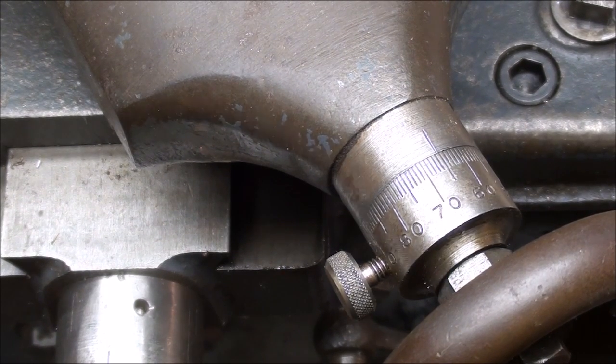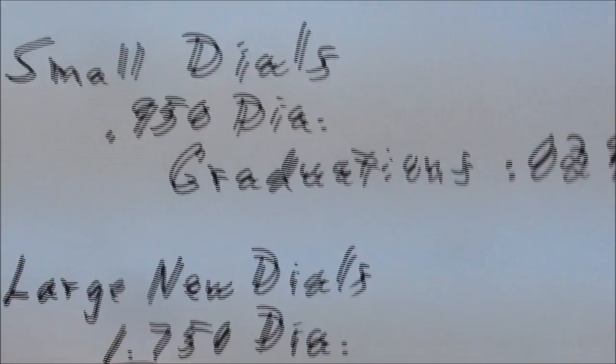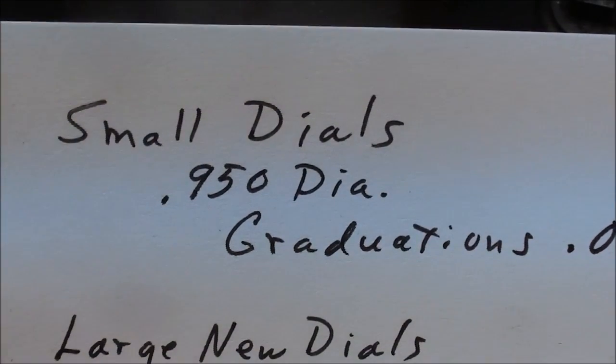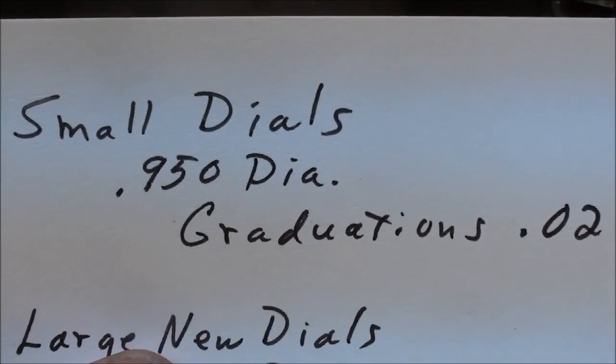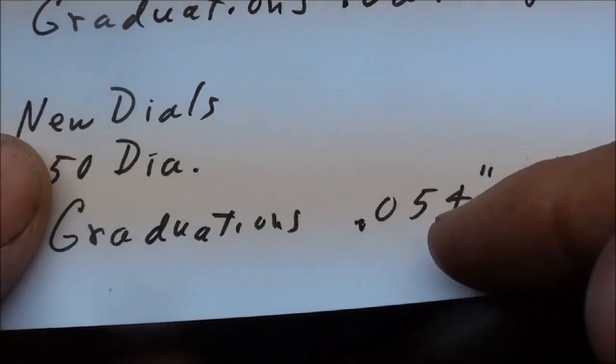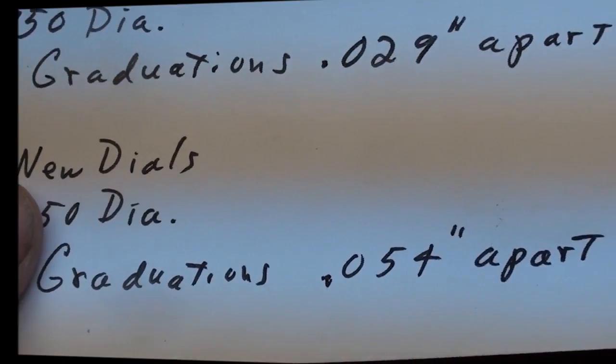That math was simply PI×D, which gives the circumference, divided by 100 — which is 100 graduations — and that's how I arrived at these numbers. Eighth grade math.